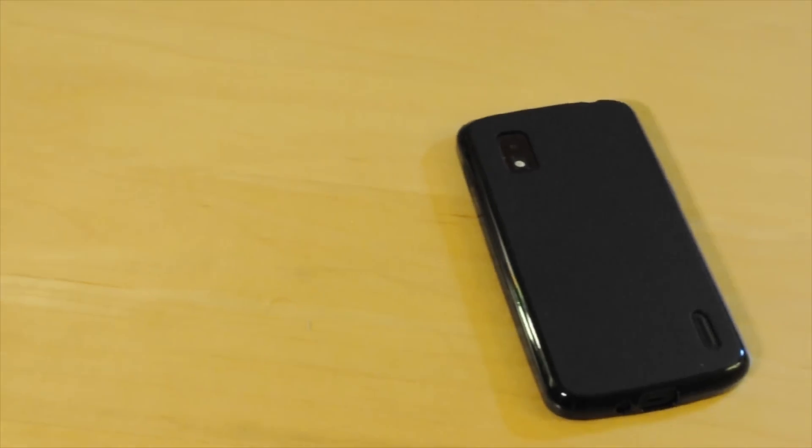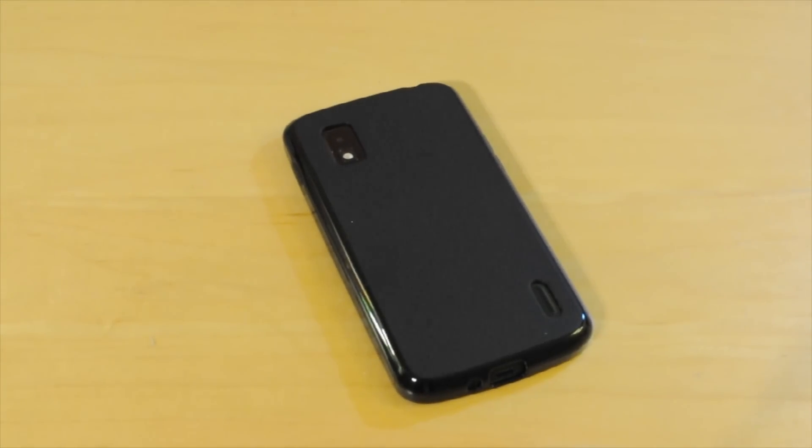Alright guys, so this has been the review of the Nexus 4 case. If you guys like this video, make sure to rate, comment, and subscribe, and I'll catch you guys in the next one. Alright, peace.